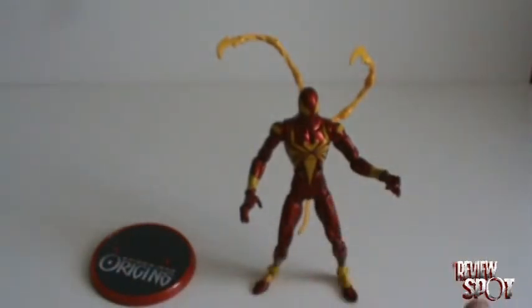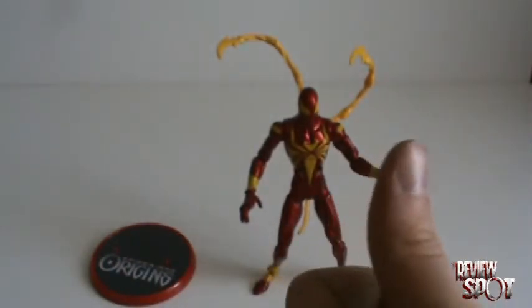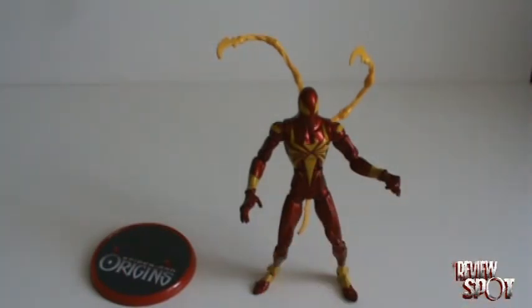So my opinion of him is a little bit higher than I originally said, but I just want to give you a quick update on the figure. There you have the Iron Spider, and I will catch you guys later.